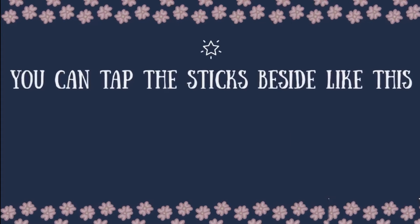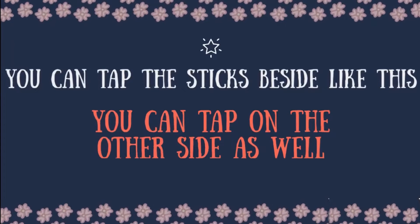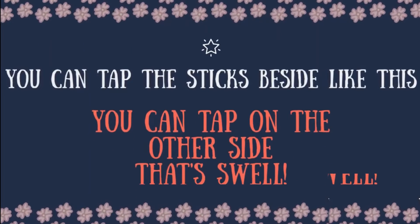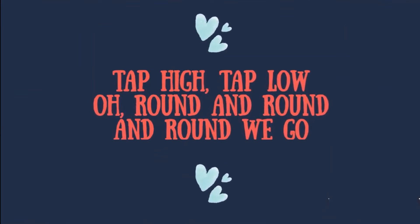You can tap the sticks beside like this. You can tap on the other side as well. Tap high, tap low,